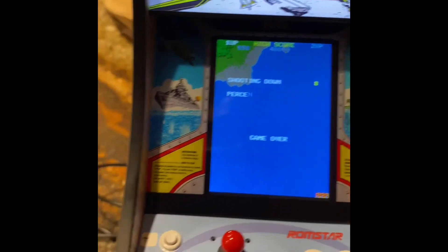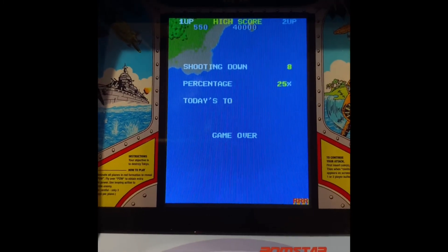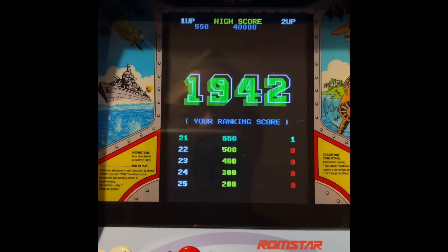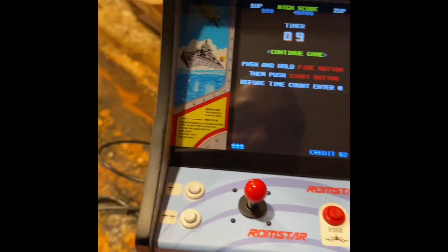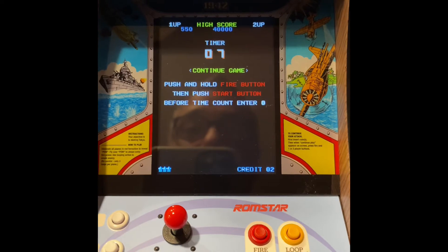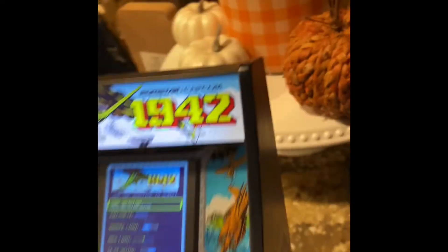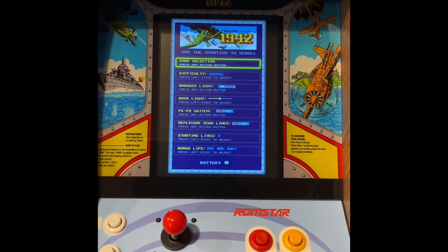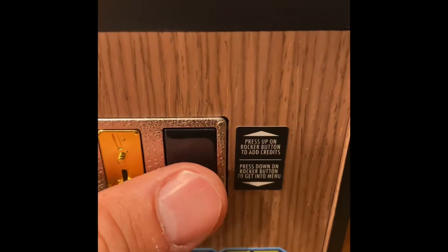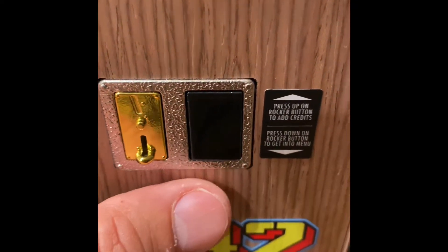I'll press the rocker down button to see if we can get into the menu now — and it's pausing again, so that's kind of glitchy. I'm just hoping to be able to get out of this section. How do we get to the menu when we are in gameplay mode? After a little trial and error, it seems like you can only access the menu after the game is booted for the first time. Once you've gone into gameplay, that rocker down feature becomes a pause button. I tried pressing and holding it to get into the menu but that didn't work, so I booted the game down and booted it back up.